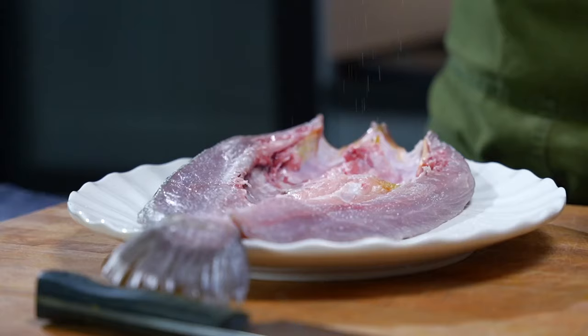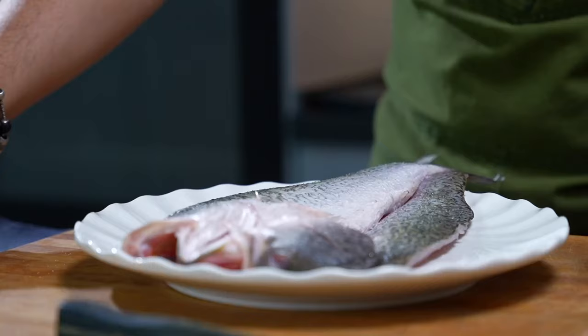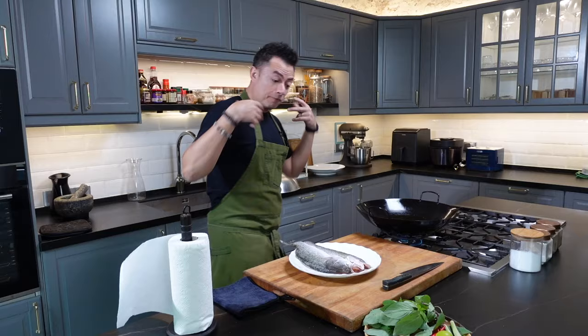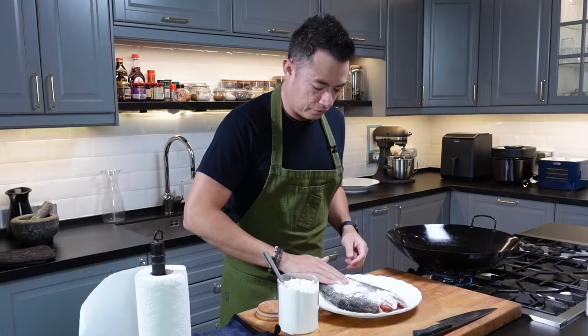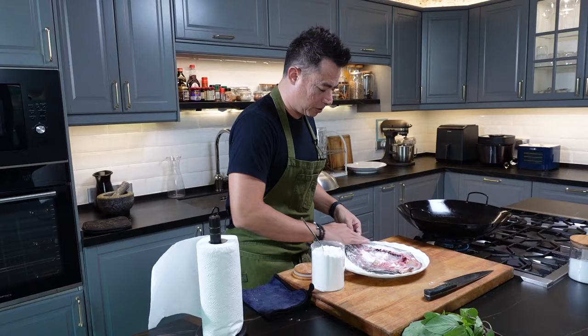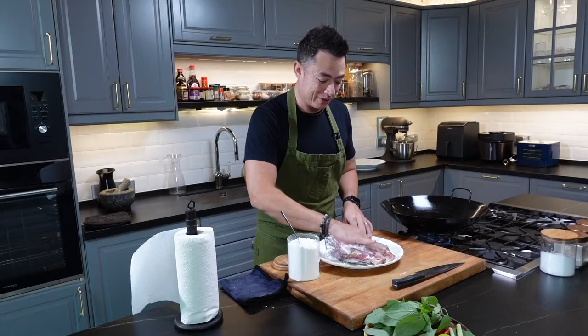Now by pat drying your fish, it prevents all the moisture from hitting that oil and splattering all over the place. We're going to season — lightly season the flesh and on the skin side. Not too much, because this Thai style fish is going to have a lot of fish sauce in there as well, and fish sauce is very intensely salty. A coating of corn flour — this will give it that nice crisp. Just run your fingers around it. We don't want it to be overly dredged in corn flour. Flip it around and lightly coat the flesh side. The corn flour does two things: one is dry up all that little bit of moisture left on the surface of the fish, and it also gives a nice crisp to your fish.